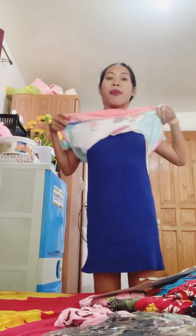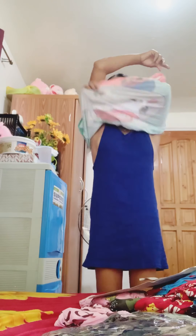So, baray na natin siya guys. Tingnan natin yung iba. Ayan. Tingnan natin yung iba.